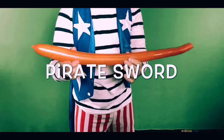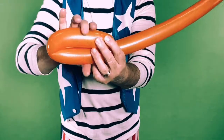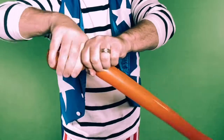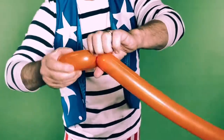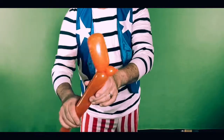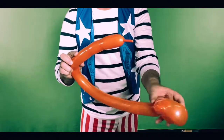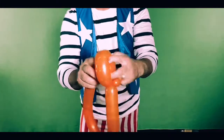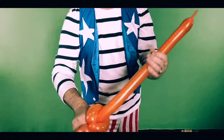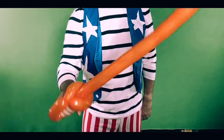Now let's make a pirate sword, and we're going to use the same techniques that we used to make the dog. So this looks kind of like the dog, only with big ears. But now we're going to do something different — instead of making the dog body, we're going to put the rest of the balloon in through the space between the ears. And they're not ears anymore. Now it's the handle for a sword. Very simple.